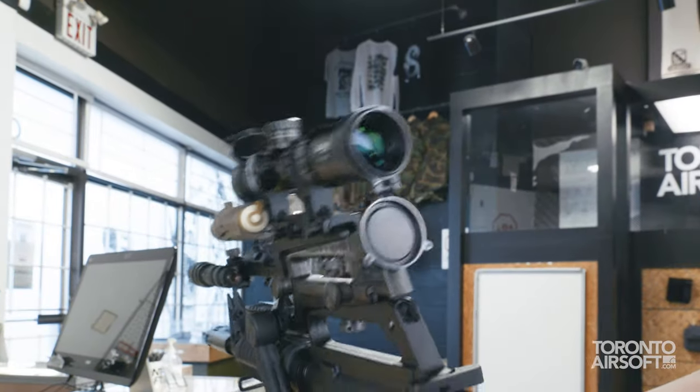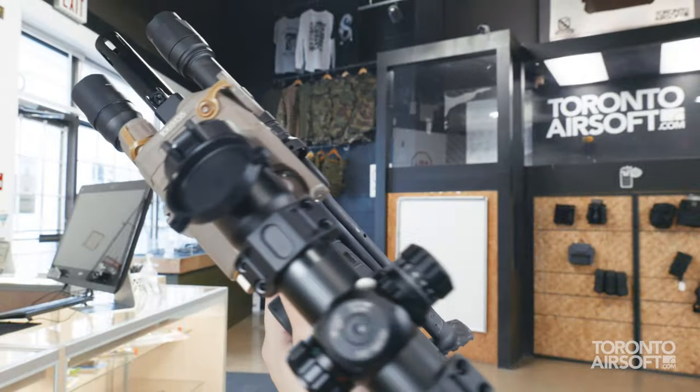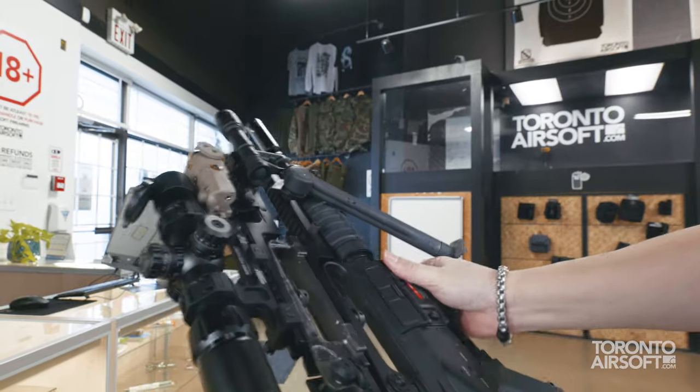We ain't going with no pansy micro red dot. We've got here a real optic. I mean, we'd probably go bigger but this is the CQB option of course. Gotta be practical.